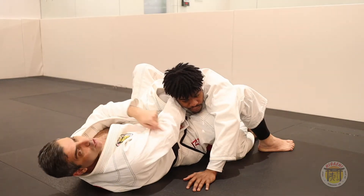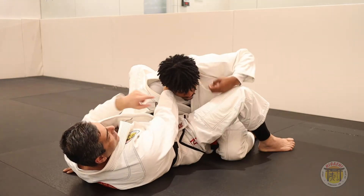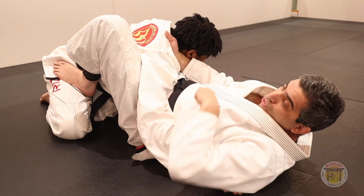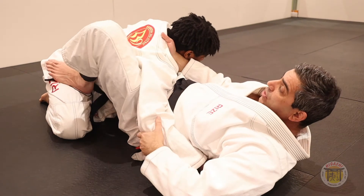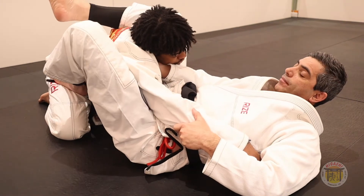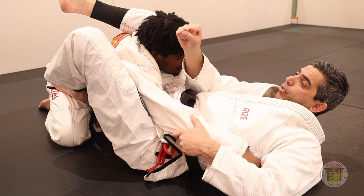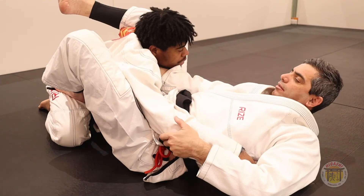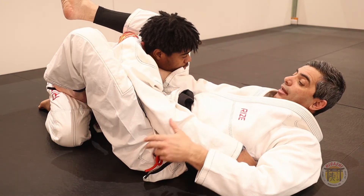You ask your partner to help you. Put this arm inside. Now, I use this foot to help me turn my body. Use this foot to push and turn your body. Use the other leg here. This hand is very important because I need to turn and put my bone in his neck.